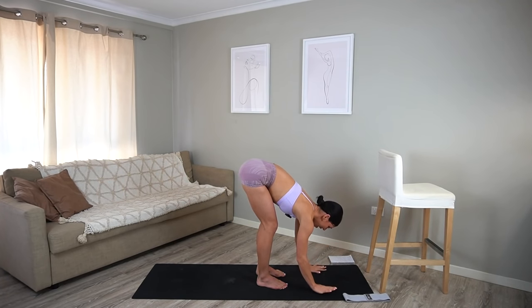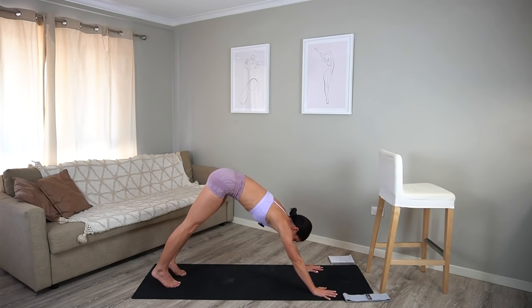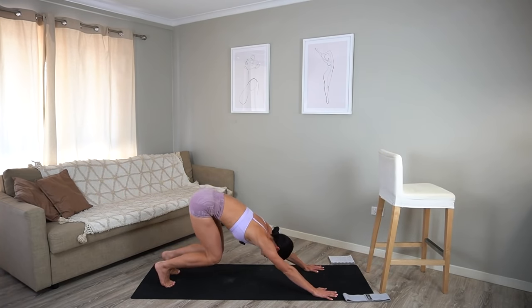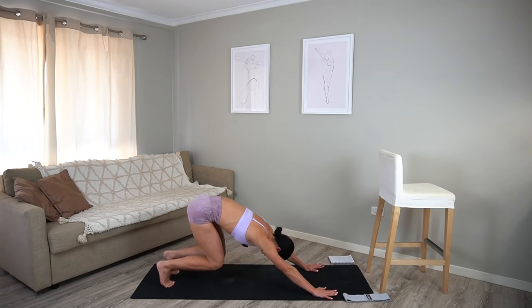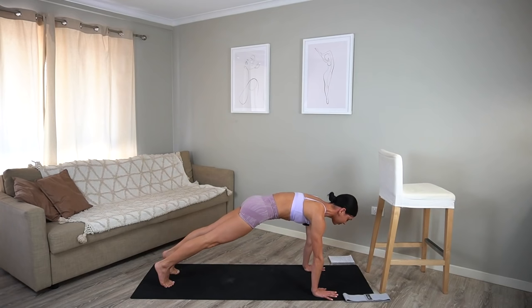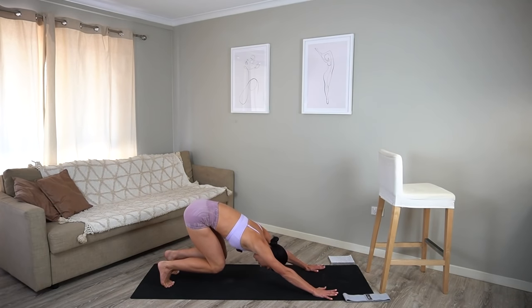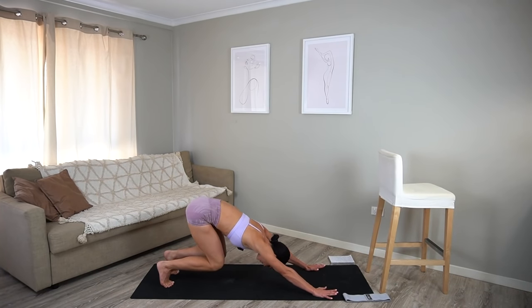Release your hands down to the mat and then walk your feet back and find your downward facing dog. On your inhale, bend your knees, then exhale, shoot forward to your high plank. Inhale, press back, exhale, shoot forward. Really pressing through your shoulders, warming up the whole entire body here. Let's do four more, three, two, last one. Hold in your plank.